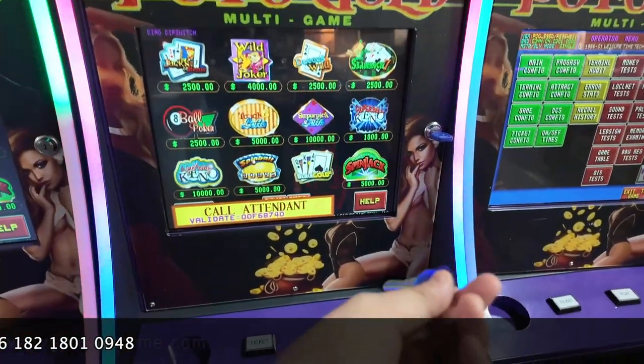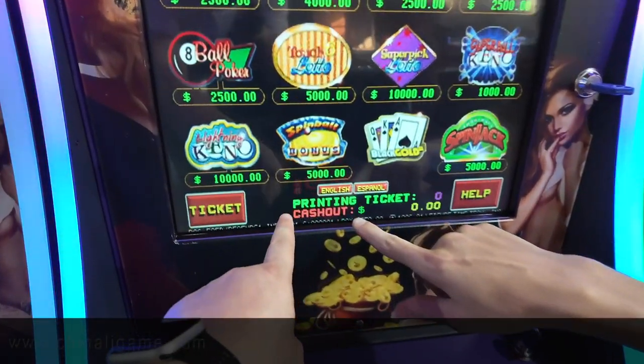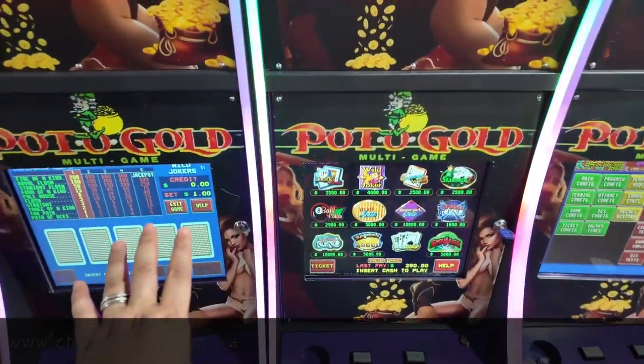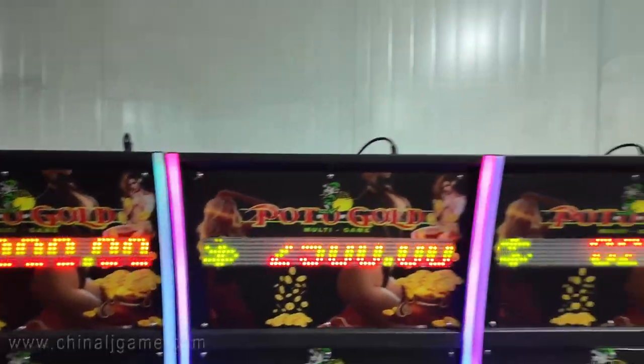The cashier then takes the key, turns it to the right, and the credit is gone. This is how we clear credit on Part of Goods 595 machines. Thank you.